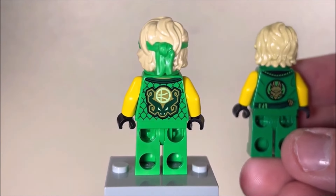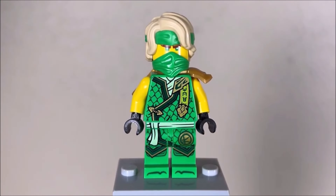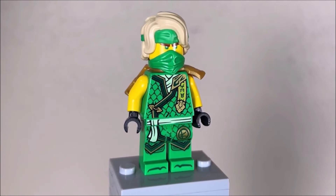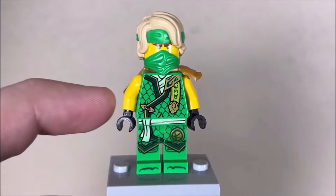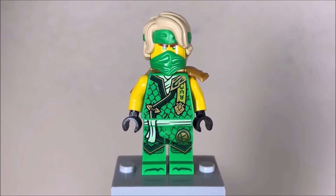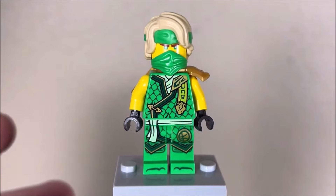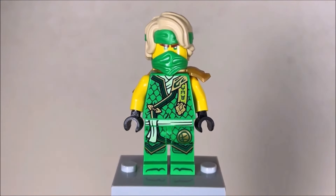This time every ninja has their respective source dragon and their original elemental symbol. The rest of the figure is also printed extremely well with a lot of excellent detail throughout, almost like dragon scales, which I think is really cool. Not to mention each symbol is down in the bottom right and bottom left, and there's some Ninjargon written on here which actually says 'master of' whatever their element is.